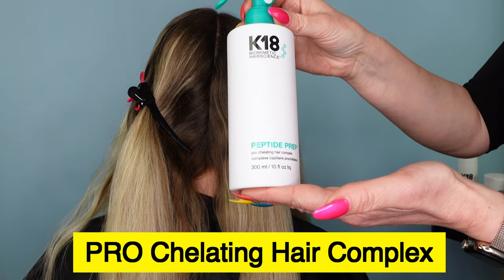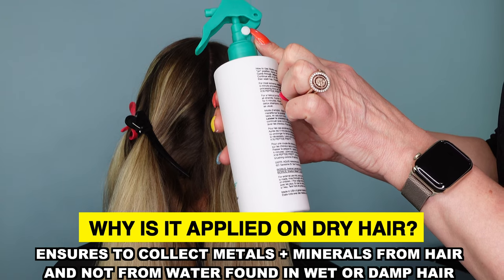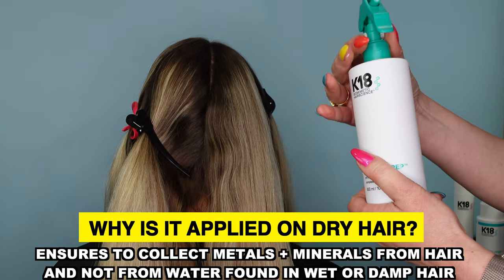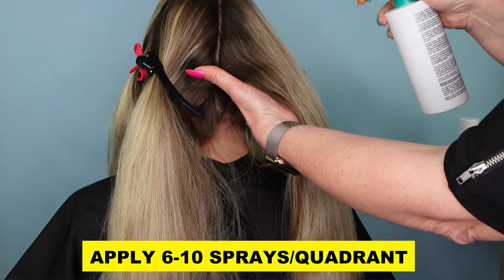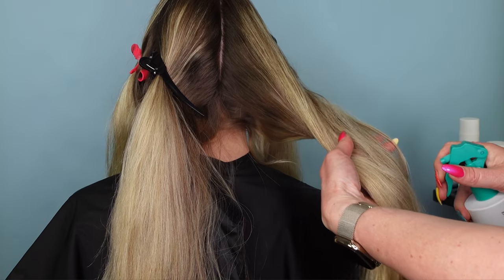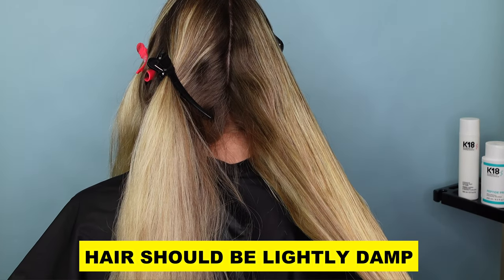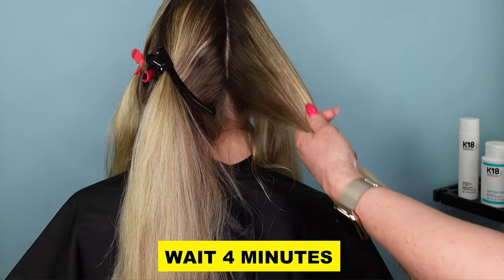The first step is to use the Peptide Prep Pro Chelating Hair Complex. You're going to start on dry hair. The formula contains enough water to start the cuticle swelling process without having to wet the hair, and this is going to help you save time. Applying the chelator on dry hair will also provide maximum efficacy of the product. Start by sectioning the hair into four quadrants. Shake the bottle well before use. Apply six to ten sprays of the chelator to each quadrant — you can start with six sprays per quadrant and then increase up to ten as needed based on the length and density of the hair. Make sure the hair is lightly damp after applying the chelator; you don't want the hair wet or dripping. Comb each section through to ensure even distribution of the product and then wait four minutes to allow the chelator to process.